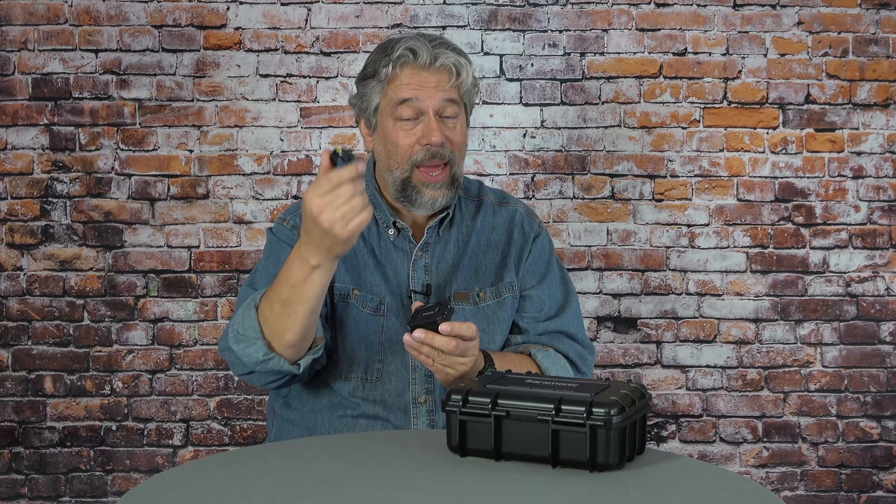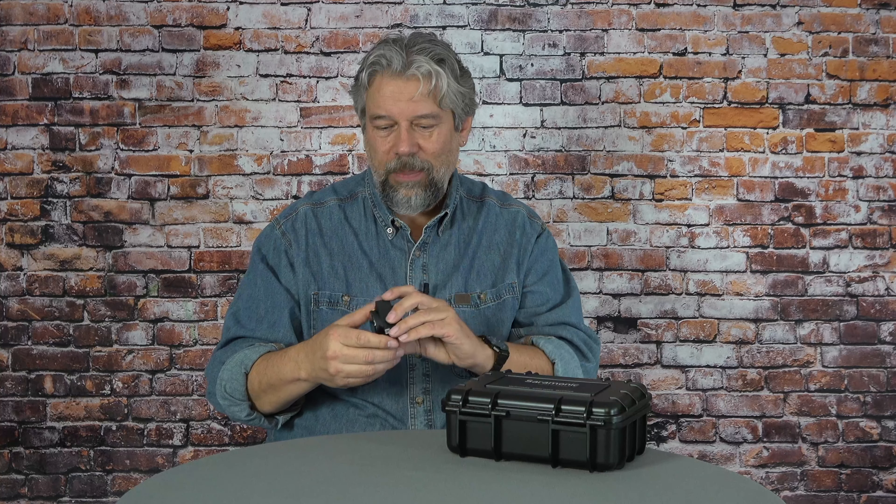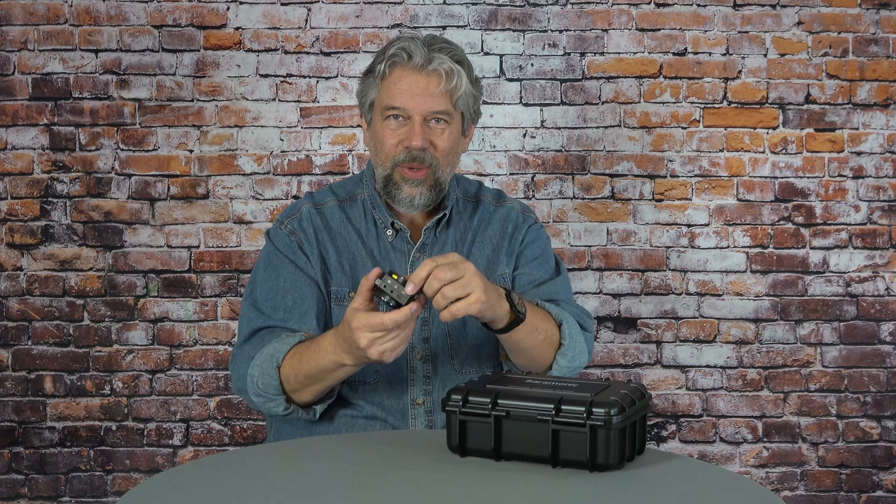Both the receiver and transmitter have touchscreens. It works on the 2.4 gigahertz spectrum, as do really all the wireless microphones I've tried. It has a magnetic charging system — the transmitters have batteries, but all I have to do is put them on here and now they're charging. If I plug this unit into a wall charger via that USB-C connection, then all three elements will be charging simultaneously. Really, really easy.